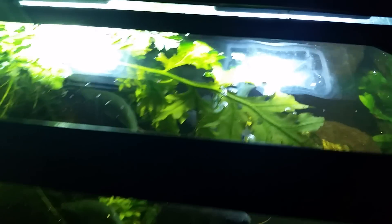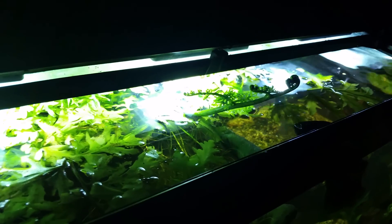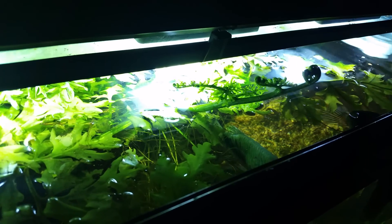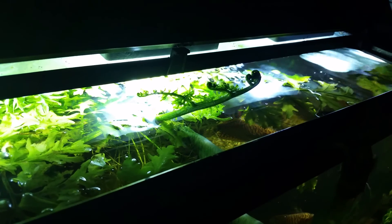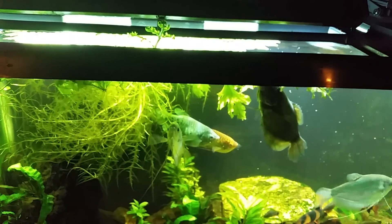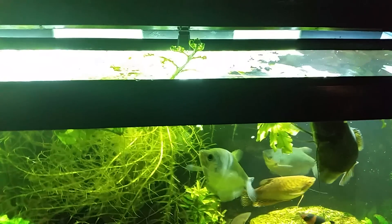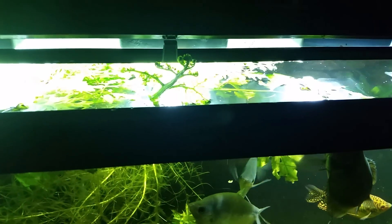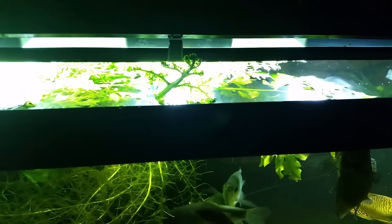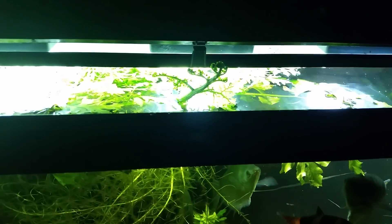I also wanted to mention that that's a piece of water sprite, and even inside the hood I do get growth like that that is growing up and out of the water, reaching for the surface. I just shot some video recently where I talked about CO2 in your tank and how that bolsters and helps your plants grow faster. But remember, if you've got a plant that actually emerges from the water and is into the atmosphere of gases, like this water sprite is,